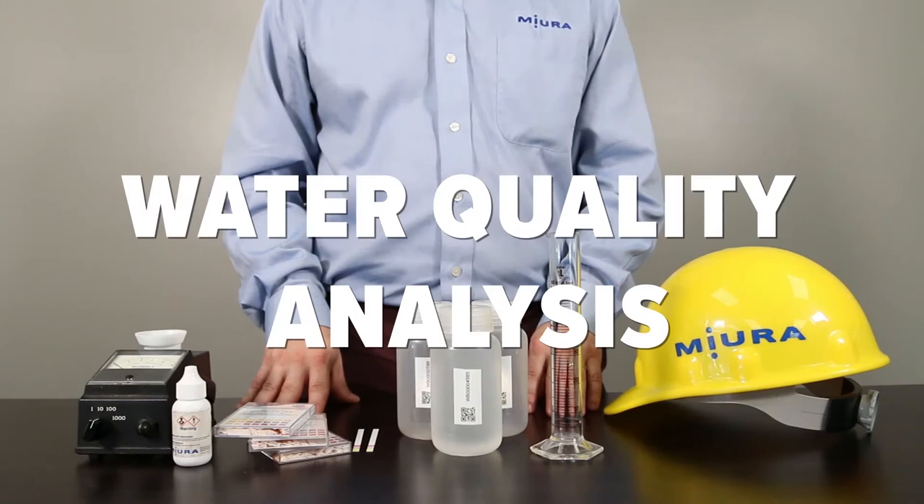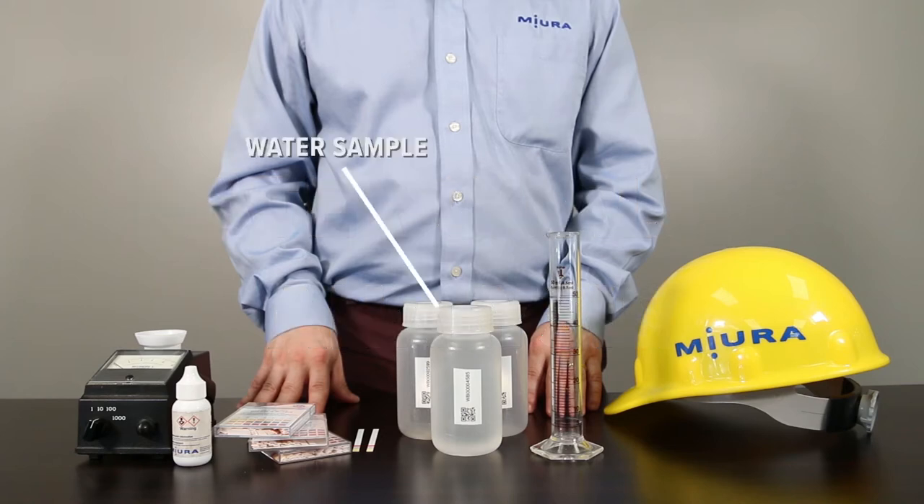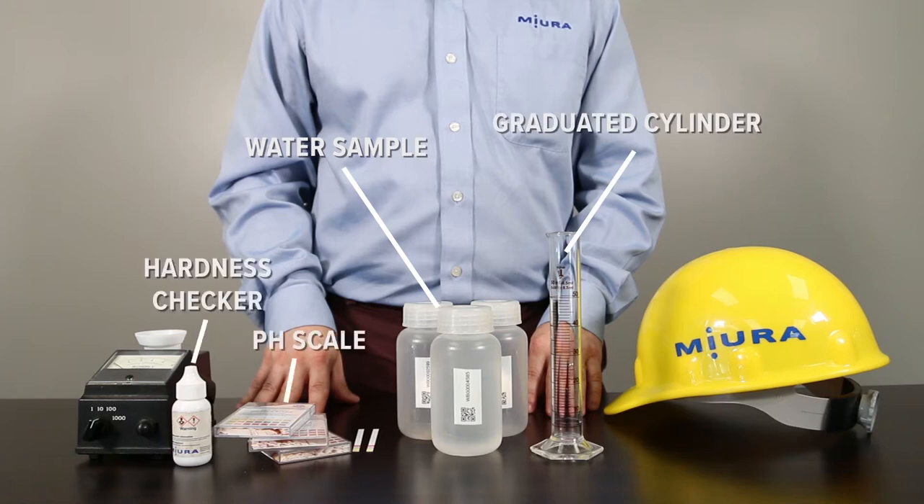Now that your sample is collected, it's time to analyze the quality. The basic tools for a field water analysis are as follows: water sample, graduated cylinder, pH scale, hardness checker, and conductivity meter — analog or digital.